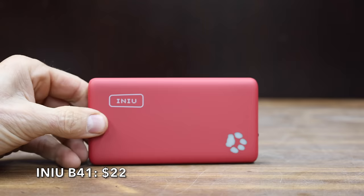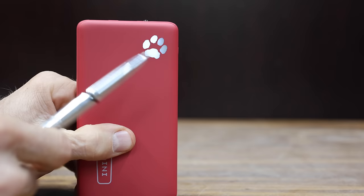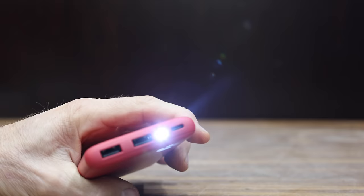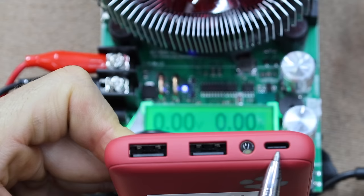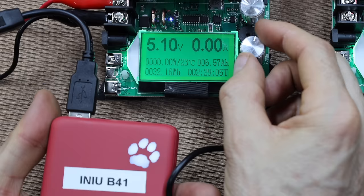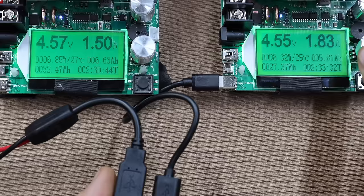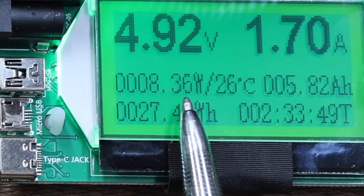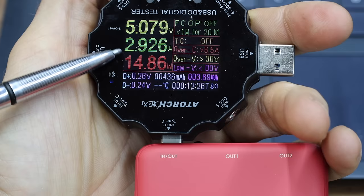The second Inu portable charger we're testing costs $22 and claims a 22.5-watt speedy charge, a 10,000 milliamp hour capacity, charging for two devices at once, and includes a flashlight. The NU is made in China and weighs 209 grams. It has two USB-A ports and one USB-C. With just one USB-A port attached, the NU made it to 15.84 watts — about 2 watts less than the Keol. With both USB-A ports attached, the NU made it to 7.53 watts on the left and 8.36 on the right — a total of 15.89 watts. The USB-C performed about the same as the USB-A at close to 15 watts.